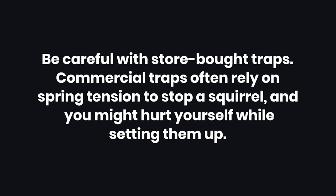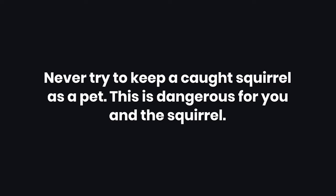Warnings. Number 1: Be careful with store-bought traps. Commercial traps often rely on spring tension to stop a squirrel, and you might hurt yourself while setting them up. Number 2: Never try to keep a caught squirrel as a pet. Number 3: This is dangerous for you and the squirrel.